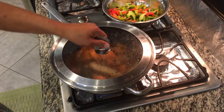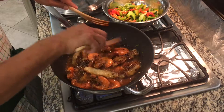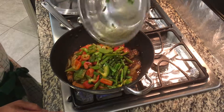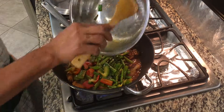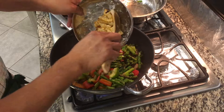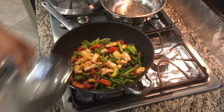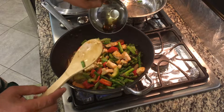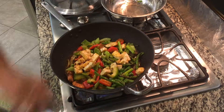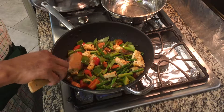Now let's check our seafood. Smells really good! Now this is the right time for us to put our vegetables, so we won't overcook our vegetables and fish. Remember, seafood — we don't need to overcook it. Then we're gonna put our tofu and our sesame oil. We'll cover this for another minute. Sauté it for another minute and that should be done.